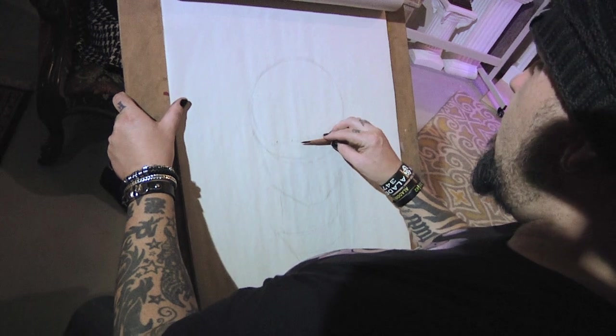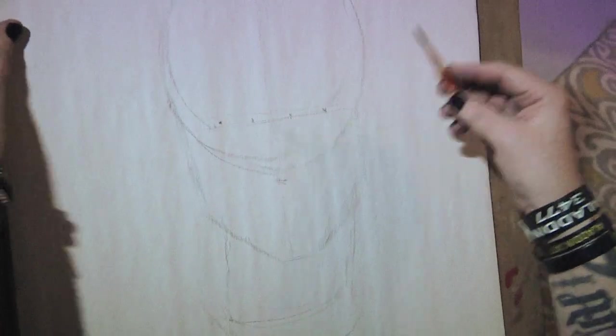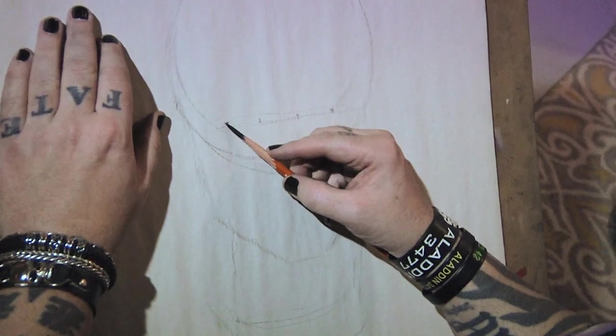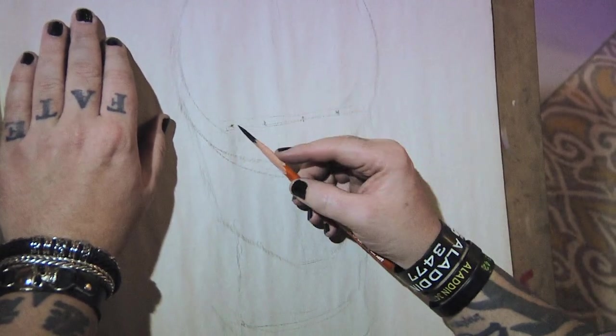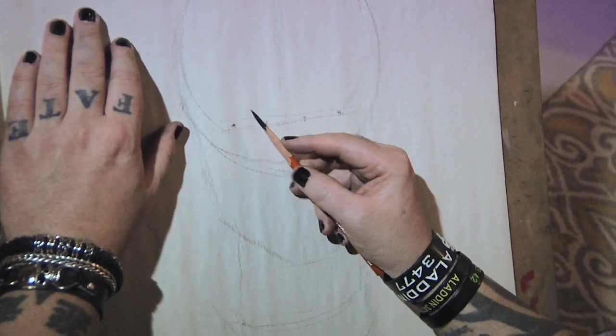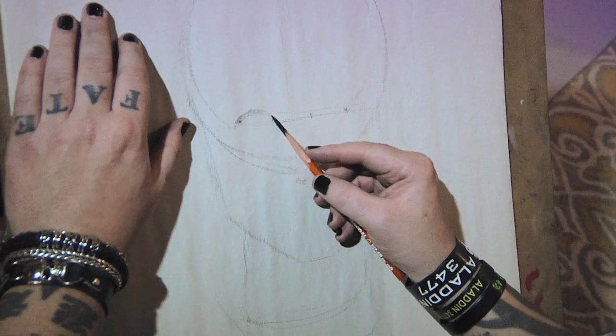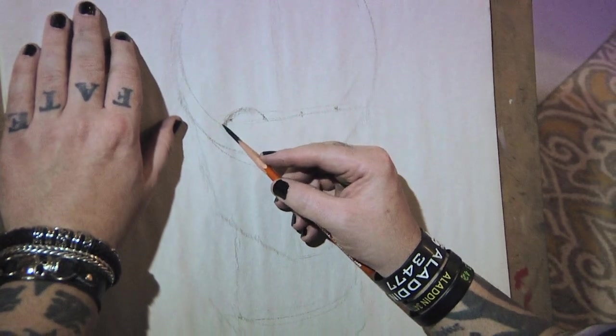The eyes are five eyes across, so I'm going to kind of map that out now. I don't have to get too crazy with details just yet, because I'm really going to go heavy with the charcoal and get some really cool contrast going. I can just draw in just a little bit of the basic shapes.